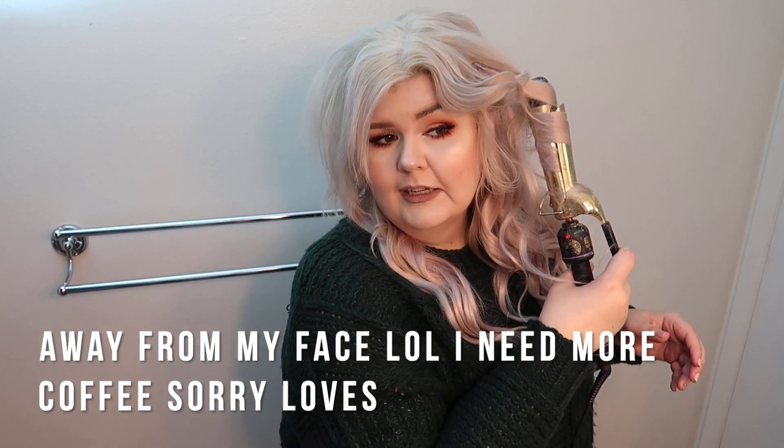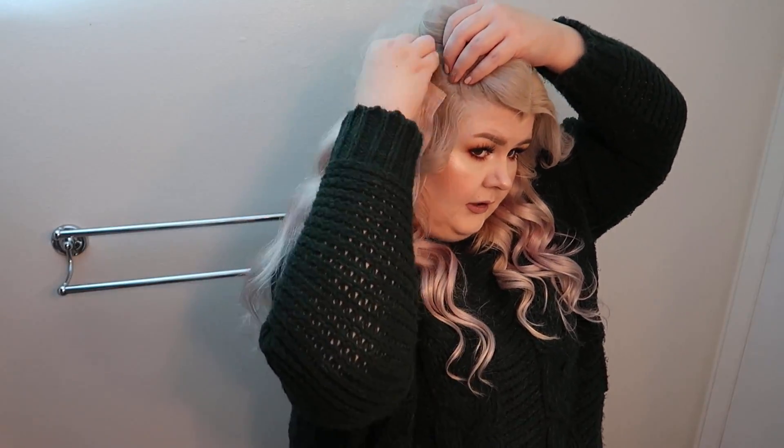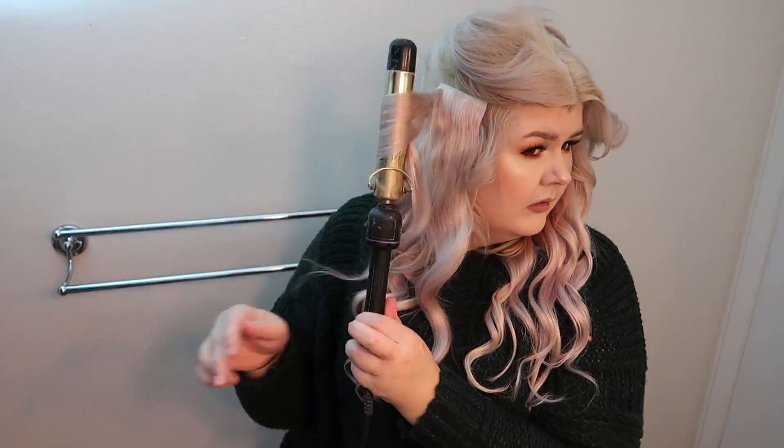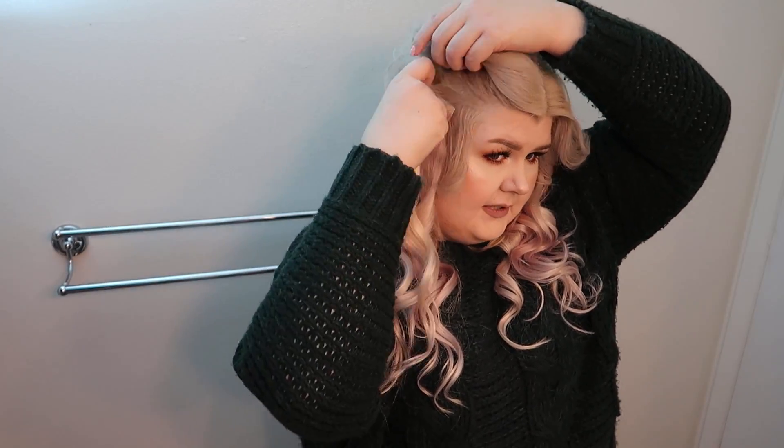I always curl everything away from my head. If you curl in alternating directions you might get a more voluminous curl — I just have always curled this way. I do sometimes curl in alternating directions but I always forget. I'm going to let them chill for a minute and then brush through. I've already ruined that curl just brushing my natural hair, so let's go with this again — once I brush it all together it'll look much better. Now we do the same thing on this side.